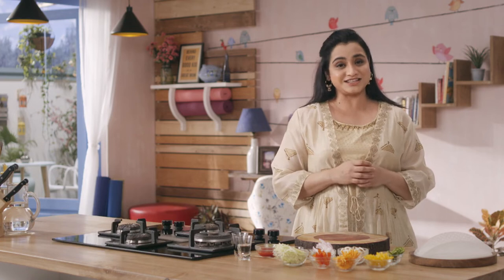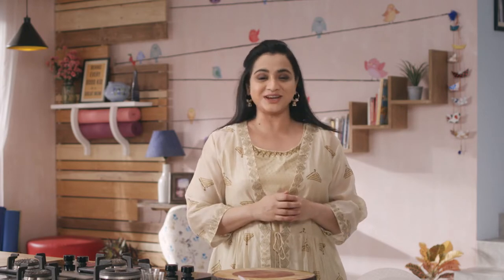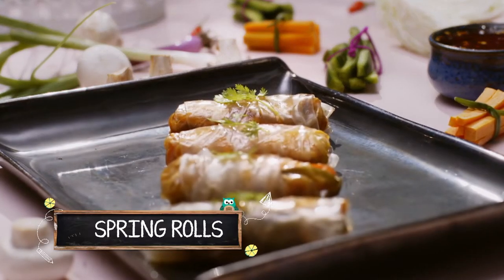Welcome back! Yeh jo agli recipe mein innovate karne wali hoon, it's an Indo-Chinese street food. I have to admit that this used to be my favourite junk food. Aur kyunki mere bachon ne mujhe isay khate dekha hai, they also got hooked on to it. Lekin finally meinne nikaal liya hai iska ik aisa healthy version that now we all enjoy it guilt free. Let's make spring rolls.